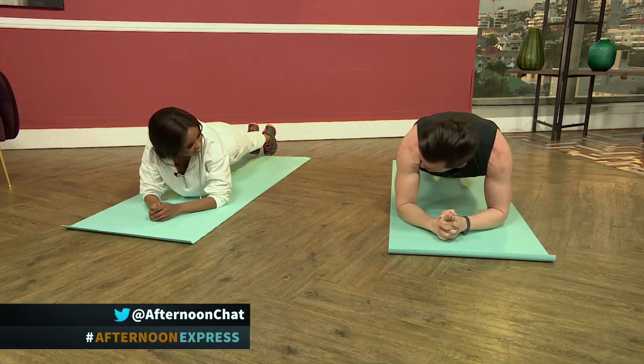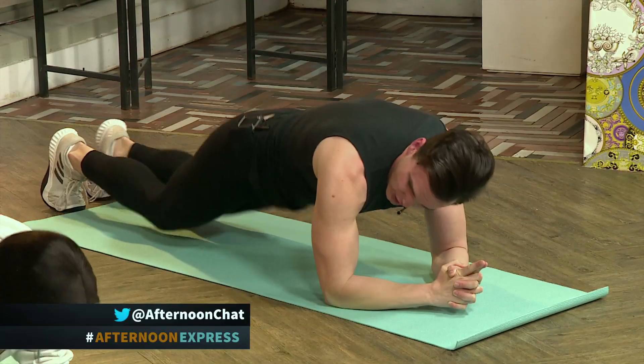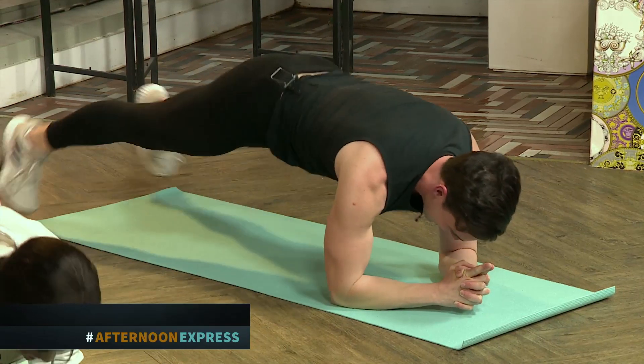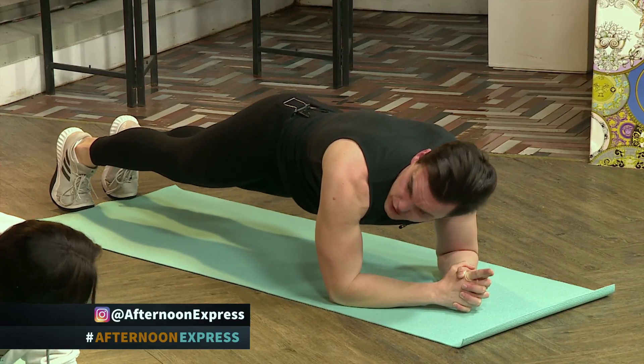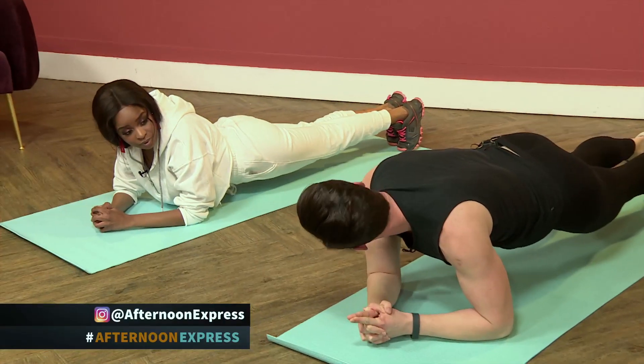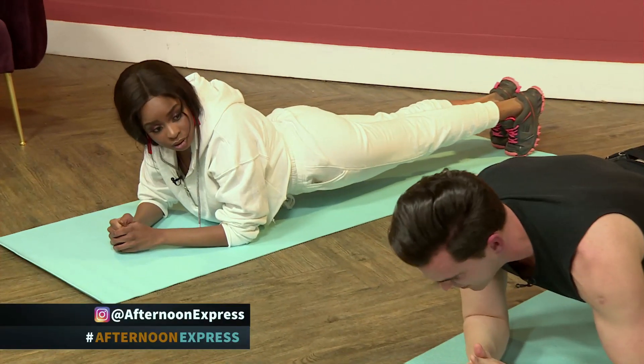And now the hardest — let's go for a bit of a star jump. The key thing here is to not let the hips sink too much, as that will just create some problems with the lower back.